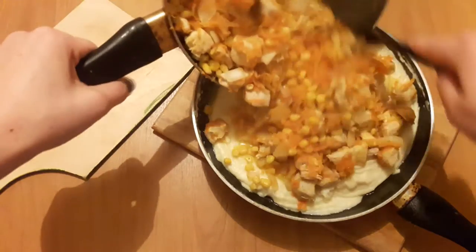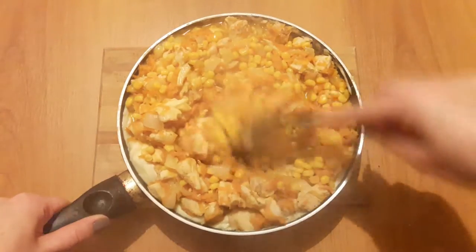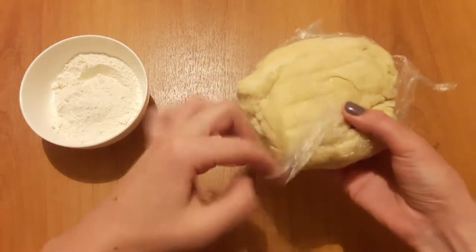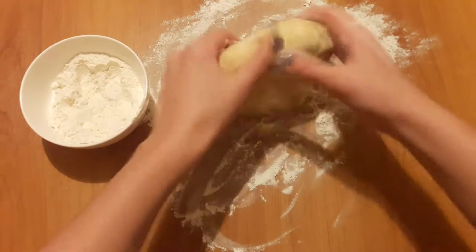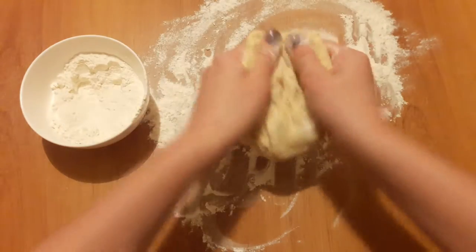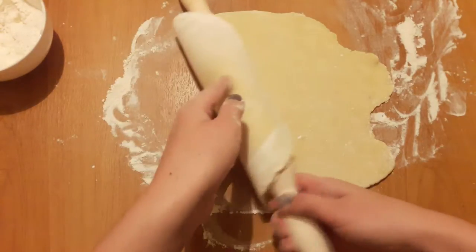Everything is ready and I'm gonna put the vegetables and chicken into the sauce. While the filling is done, we are rolling out our pie dough. Take a little bit of flour and sprinkle it, divide the dough into 2 parts and roll out the dough. Now the dough is ready to transfer on top of my Christmas pie.